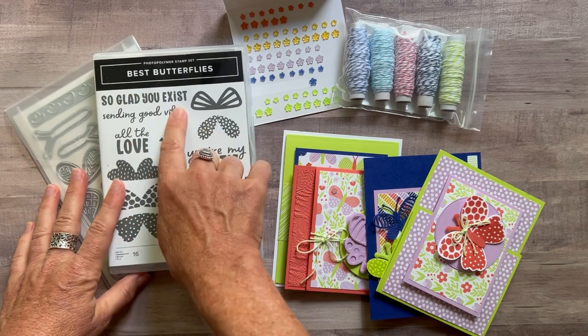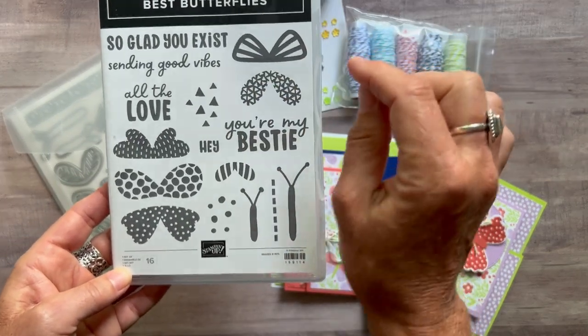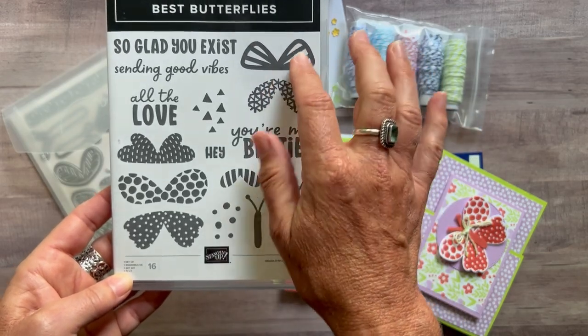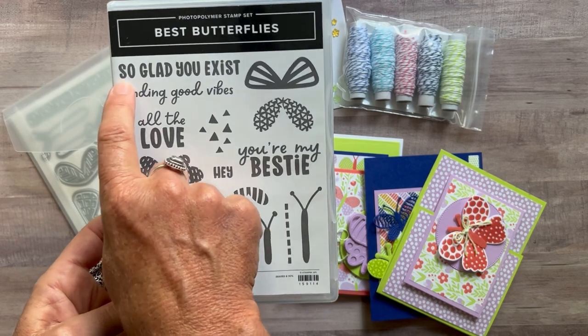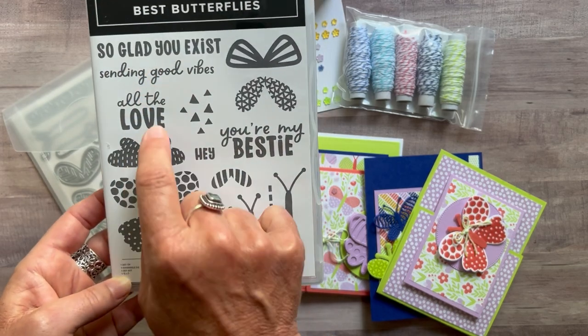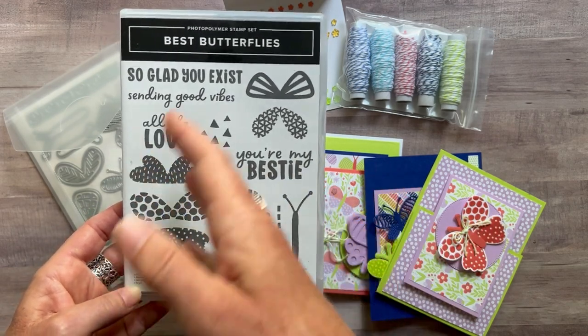Option number one includes the Best Butterfly stamp set. We've got some really fun imagery you can use to create the butterflies, and some really fun sentiments too, like 'So Glad You Exist,' 'Sending Good Vibes,' 'All the Love,' 'You're My Bestie,' and 'Hey.'